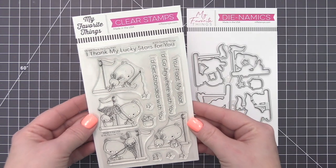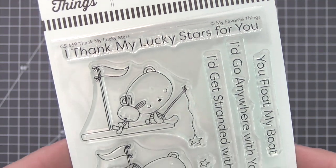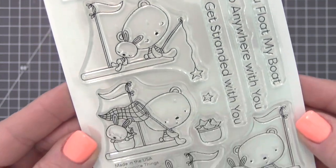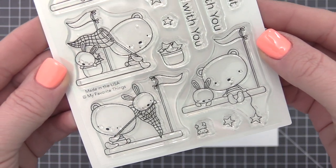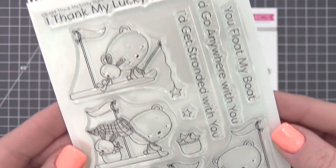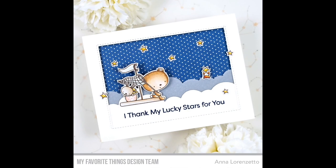This cute duo is a delight. The bear and bunny combo is a fantastic choice for telling your child, bestie, or significant other that you are so lucky to have them in your life. Each pair shares a raft and is featured in a variety of configurations with nets and fishing poles or simply sitting and watching the world drift by.